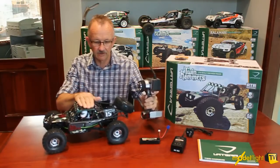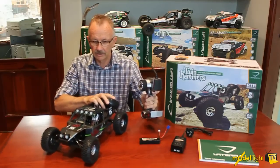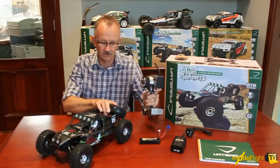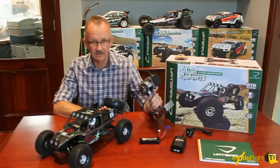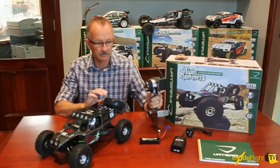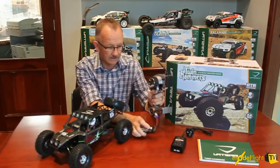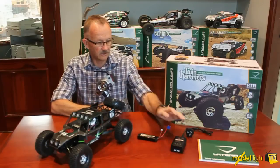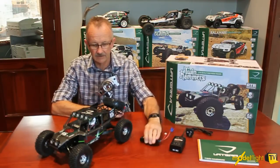With that suspension travel there's nothing that this little baby won't climb over. The Twin Hammers is super versatile and will go anywhere. It's got the Spektrum DX3E included in the ready-to-run package, along with a two-cell Dynamite LiPo battery and an Australian-legal 240-volt wall charger to charge up the LiPo.